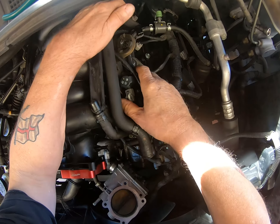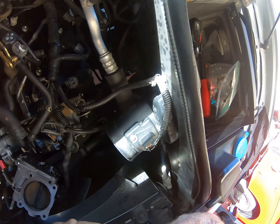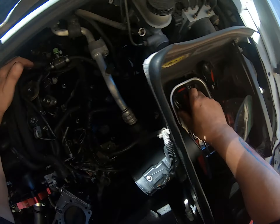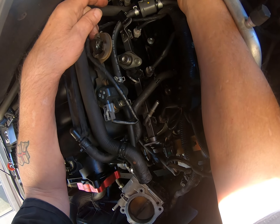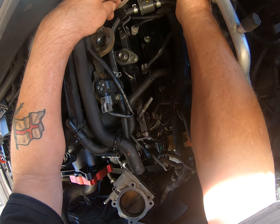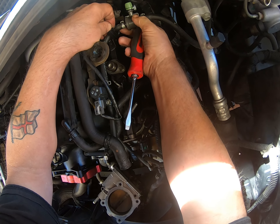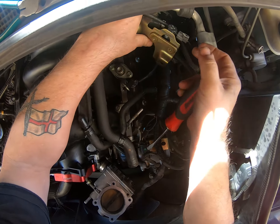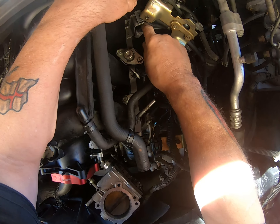I've taken the bolt out of there. I went to move this, and of course it doesn't want to move. There is a reason for that — we've got this clip back here that you get in behind. There we go. Pop that up, pull the pipe out, only to discover you still can't move it because of this wire.